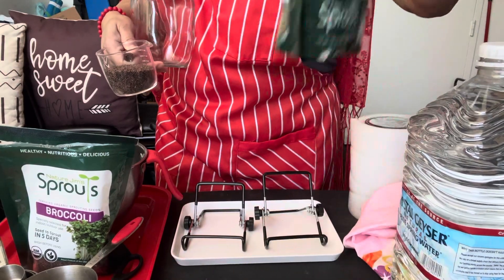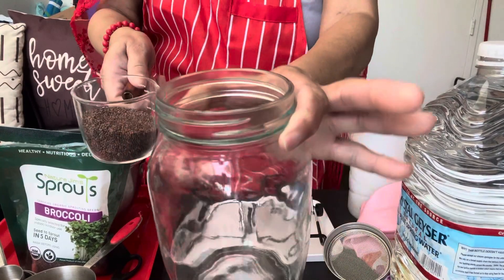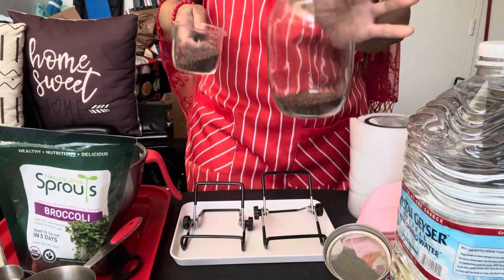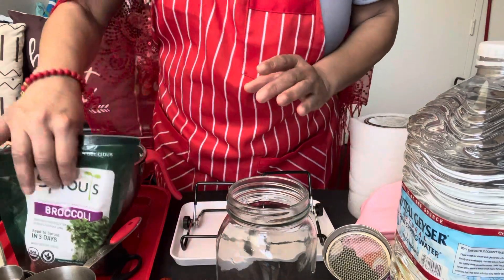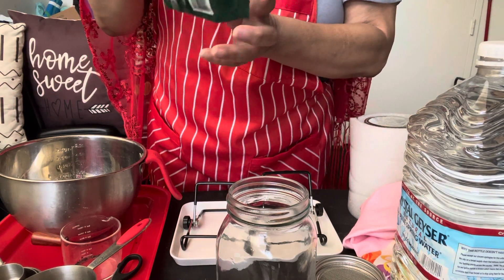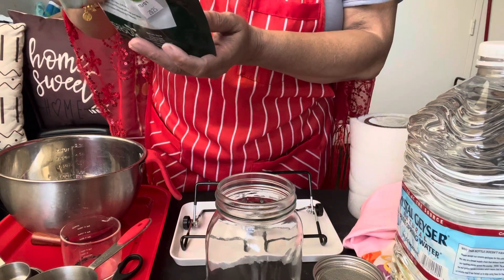So again, I'm going to put the mung beans to the side because we're just going to work on the broccoli sprouts today. Broccoli sprouts have so many benefits. We're going to put it inside of this jar — let's start with a half, since this is my first time doing this. We'll put this back inside the bag, because I don't want to waste anything. I got this on Amazon — this little bag right here is an eight ounce bag and it costs eighteen bucks. It's pretty expensive, but this is certified organic.